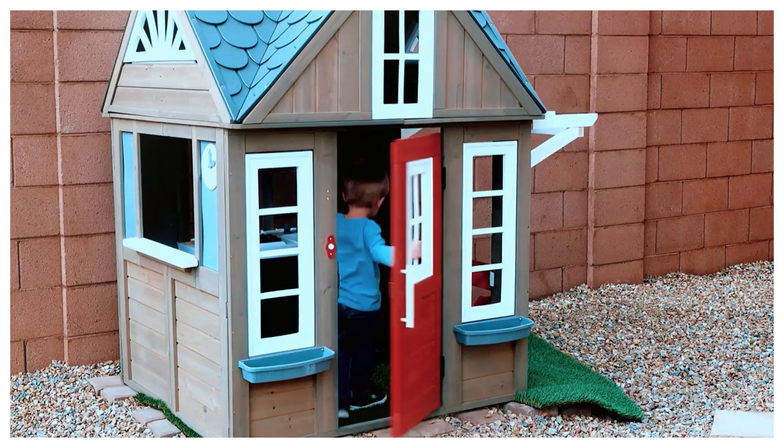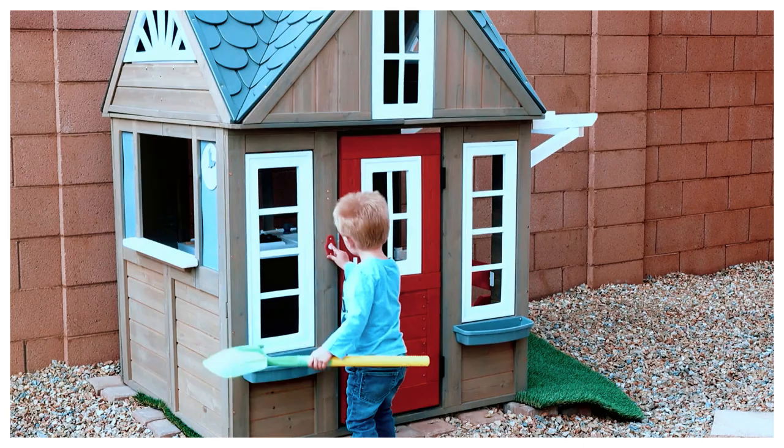15 Easy DIY Playhouses for Kids. Playhouses can be really fun for kids — they can spend hours playing inside with their toys and friends instead of laying down indoors with the latest gadgets. Besides, building a playhouse is a fun woodworking project you can do with the whole family. So if you're looking for an easy project that can be finished in a weekend, this is it.